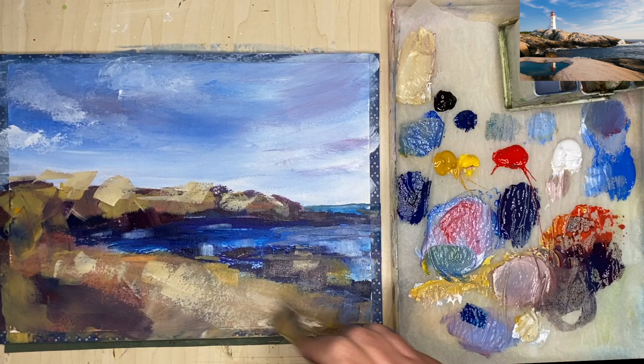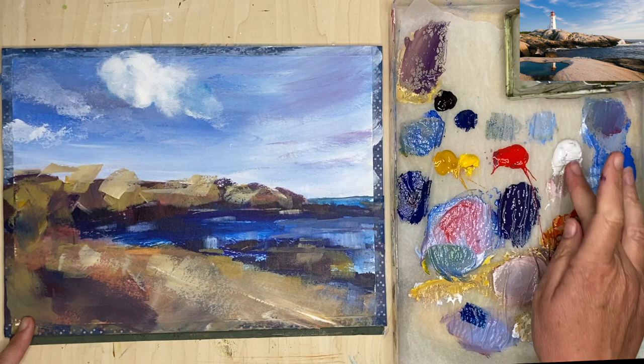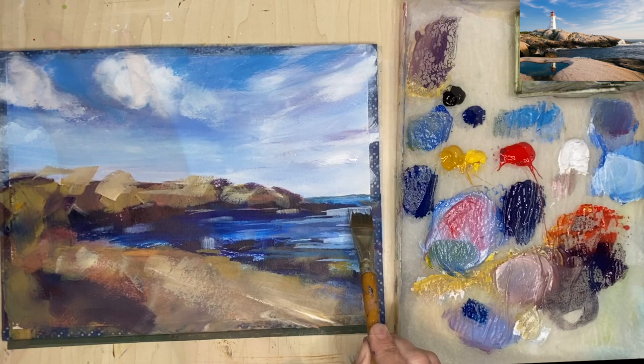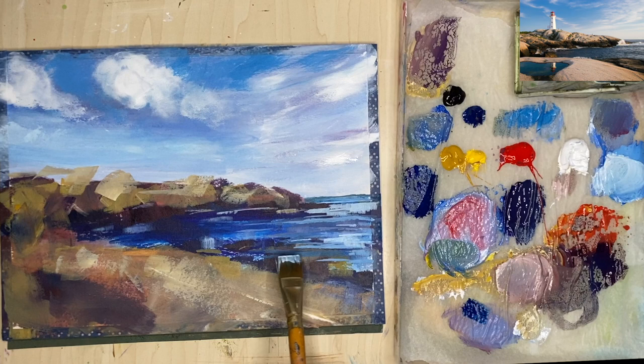I'm using some titanium white with my fingertips and just blending in these fluffy cumulus clouds again — you can slightly wet your fingertips if the paint isn't blending enough. I'm painting some light areas in the sea still using the three quarter inch flat brush with a mixture of cobalt blue and white, and I'm just picking out these light areas working wet on dry.